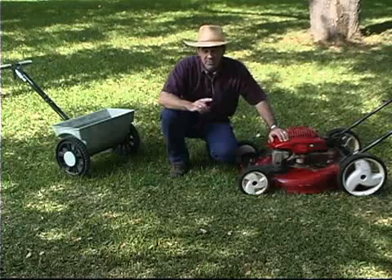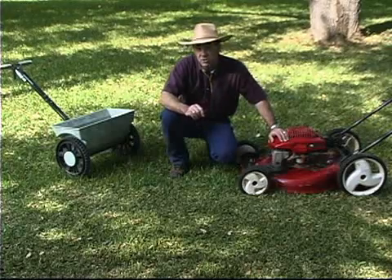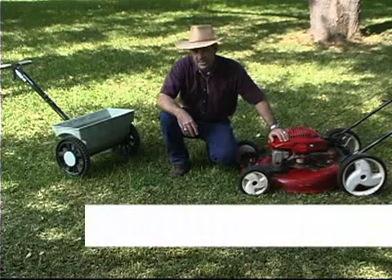Either way, every time you mow, you return those clippings to the lawn. It doesn't contribute to thatch — in fact, they break down very quickly. Thatch is really caused by over-watering and over-fertilizing your lawn.